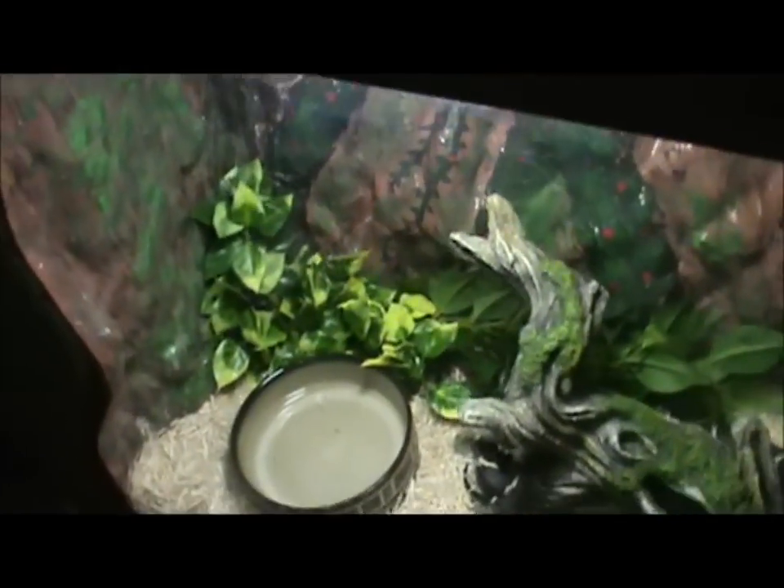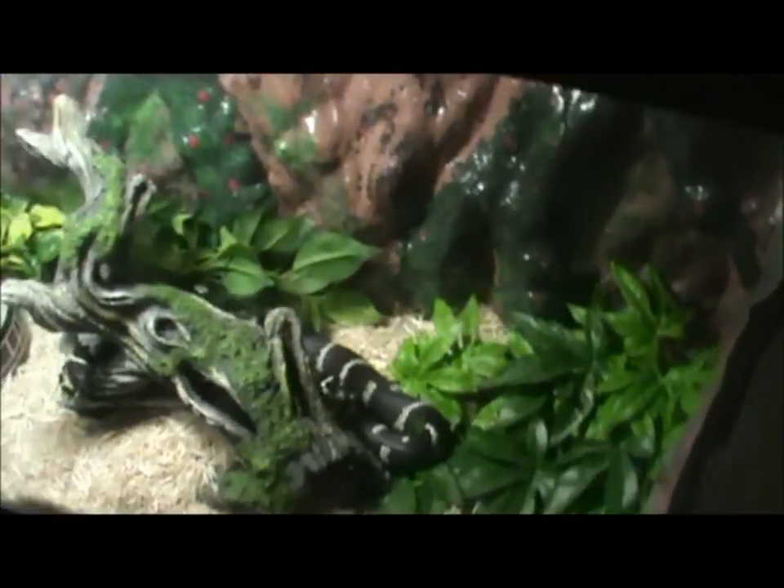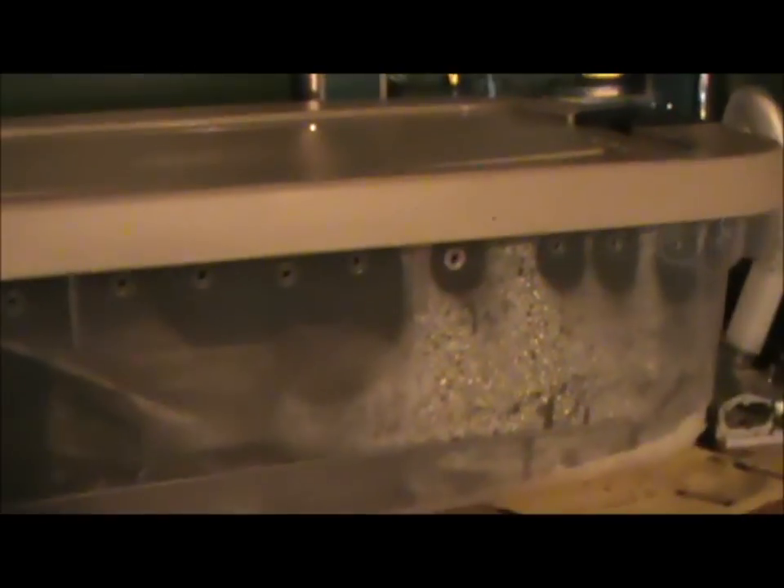The guy told me she was a male, but it's actually a female — I checked. And my blood python is actually about to shed, so there's an update video on her coming up as soon as she does.